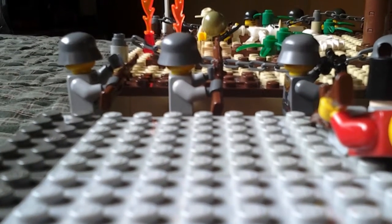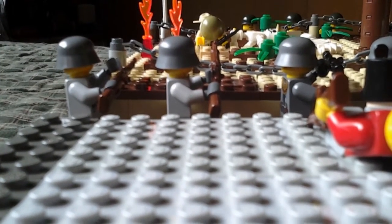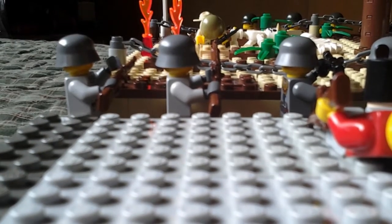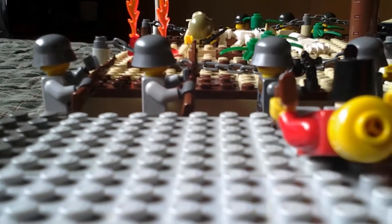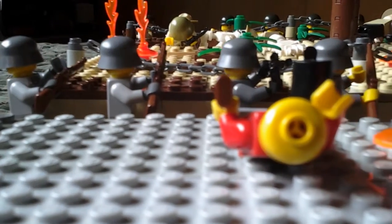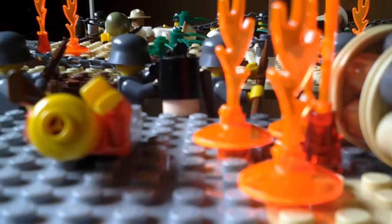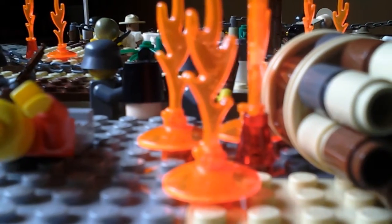Hello guys, and welcome to another MOC review. This time we are taking a look at a World War I or World War II era trench. I really haven't decided yet, but the helmets on the Americans are World War II, so I guess we could say World War II.